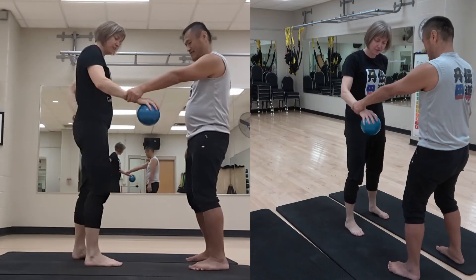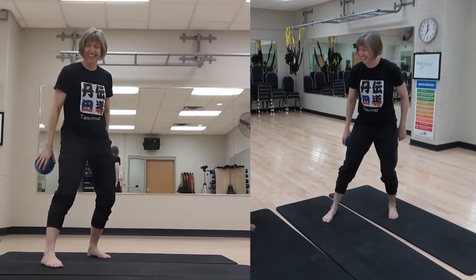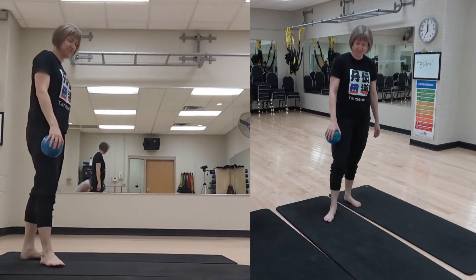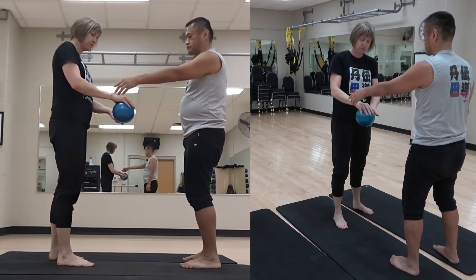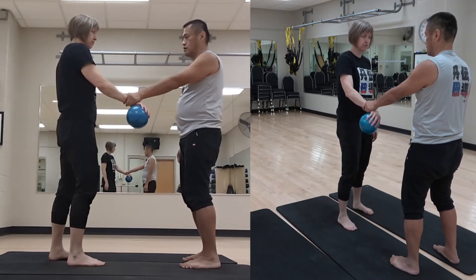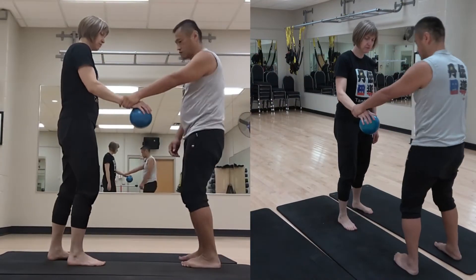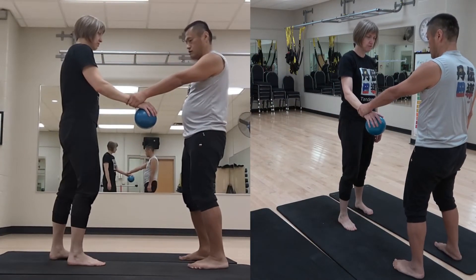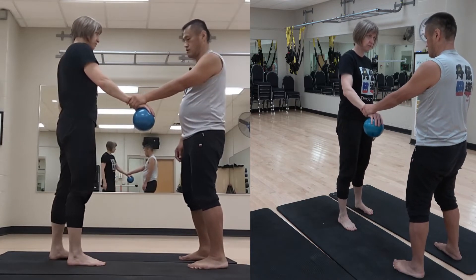Yeah, okay. So here. Yeah, so I was going way too far and it's just here — right right here. That, okay. Oh, something was missing. Not so bad, but yeah. Oh, I still moved. So I still move.